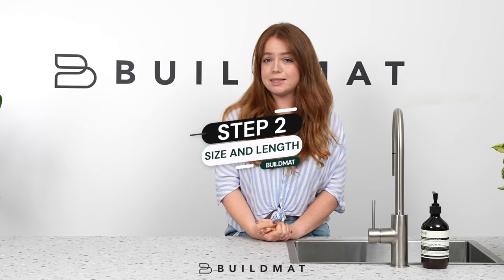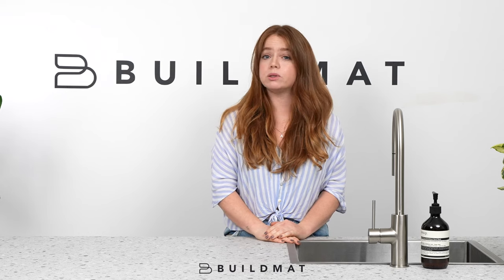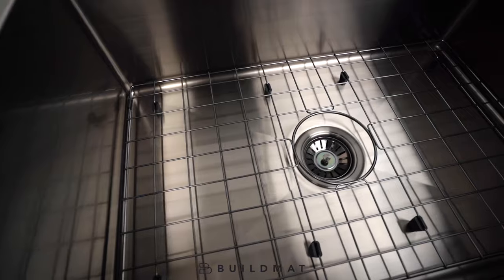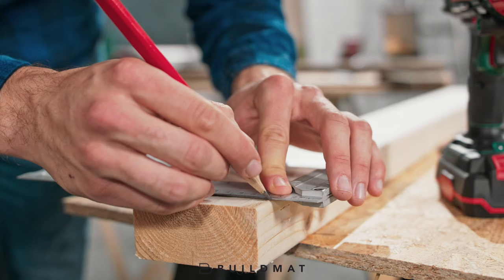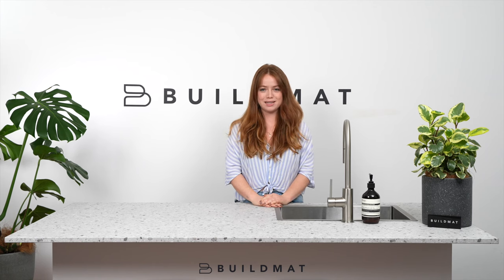Secondly, you'll want to consider the size and length. Once you've decided which bowl you're going to get, you can start to consider which bowl size you're after, and then make sure it's going to fit the cabinet size you're working with. Your cabinet maker will be able to tell you all this — they will be your best friend throughout this entire process.